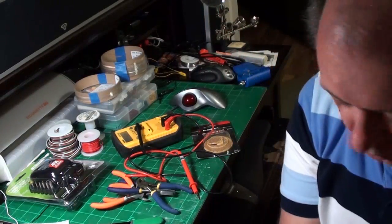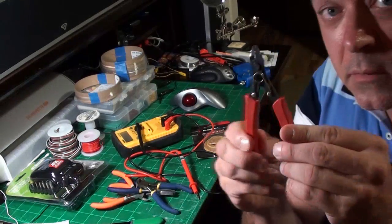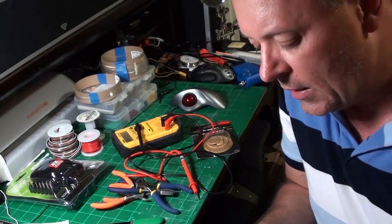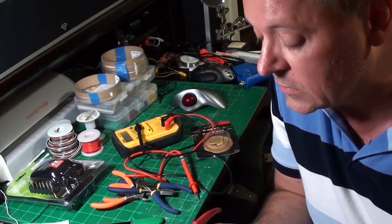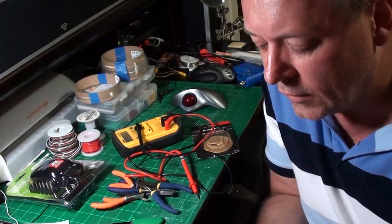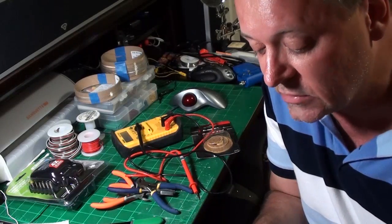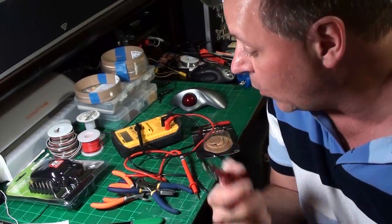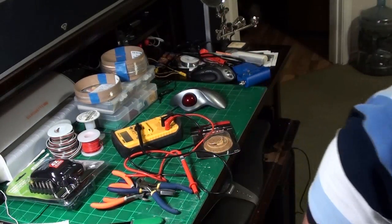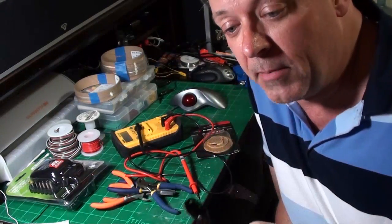First we're going to talk about cutters. A lot of you have side cutters for working with models. I didn't buy this one specifically for models - this one's for electronics, because it's basically the same thing. The model side cutters are ten dollars; ones for electronics are three dollars, and there's really no difference between them. Use it only for plastic and you won't nick it. Keep separate tools for models and electronics.